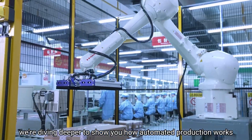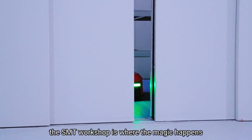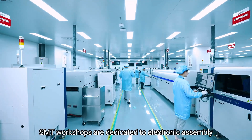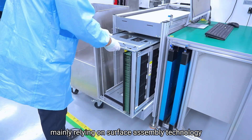In this episode, we're diving deeper to show you how automated production works. The SMT Workshop is where the magic happens. SMT Workshops are dedicated to electronic assembly, mainly relying on surface assembly technology.